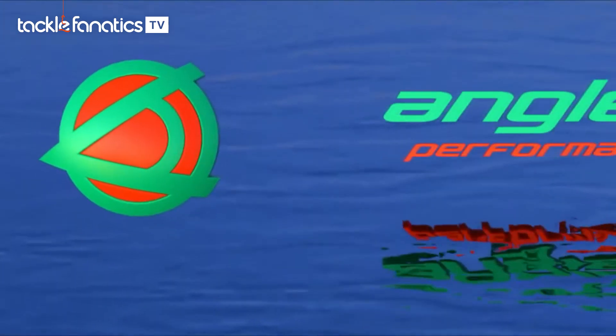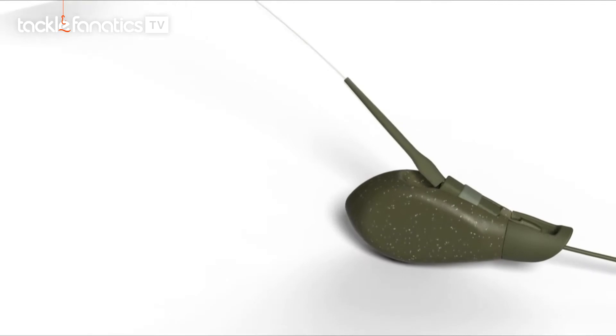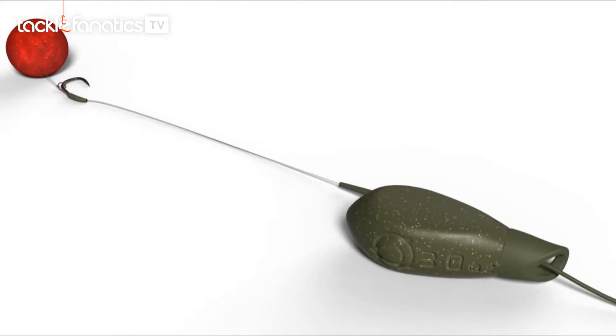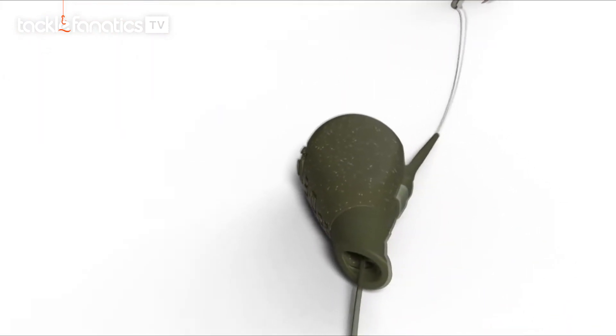Our first release encapsulates everything that Angletech is. Introducing the dynamic lead system — a lead system with greater hooking efficiency than an inline lead, more reliable snag release than a lead clip, and the most tangle-resistant run rig system.